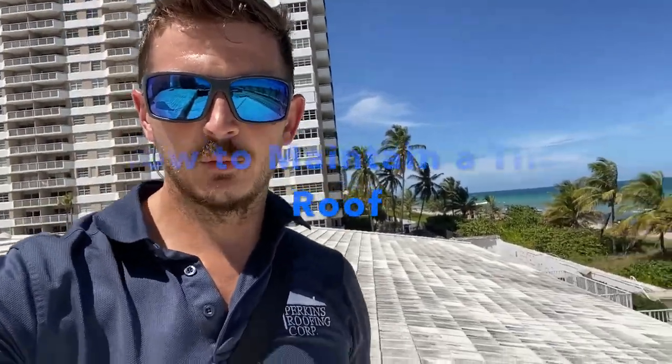Hey, this is Tim with Perkins Roofing. You can see behind me we are on a tile roof and today we're going to talk a little bit about tile roof maintenance.